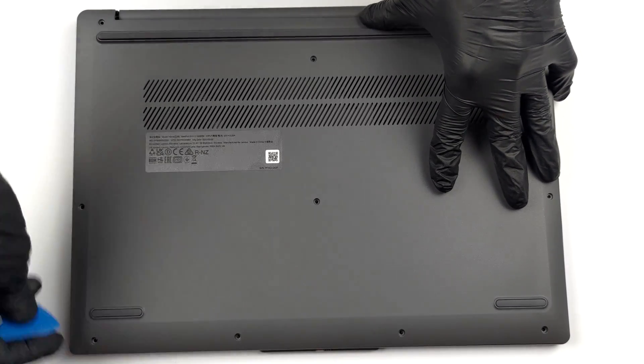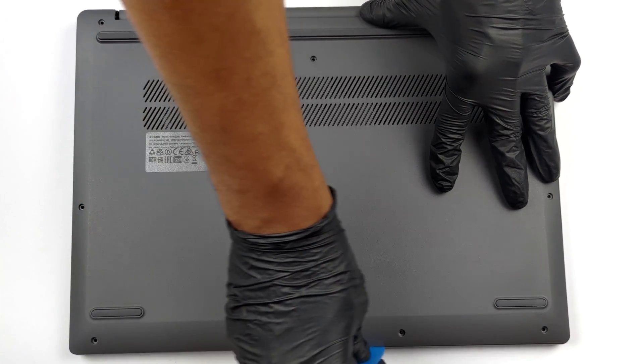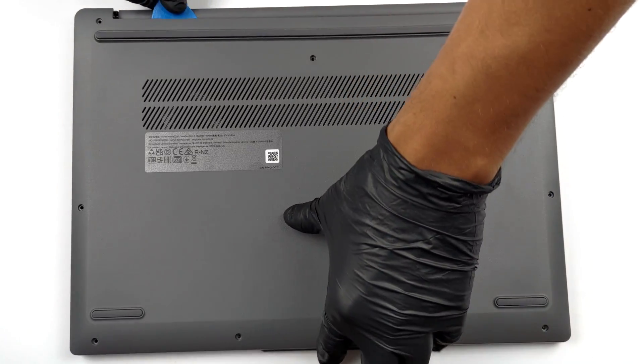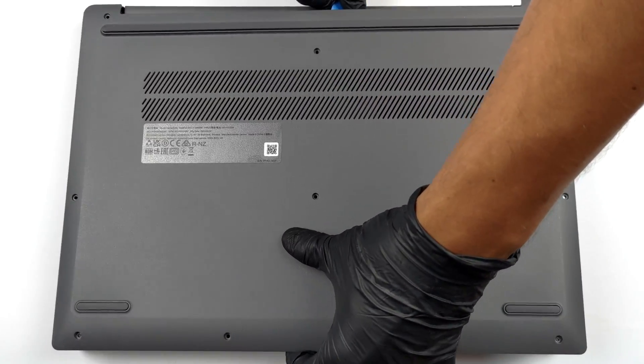To take this notebook apart, you need to undo a total of 10 Phillips-head screws. After that, pry the bottom panel with a plastic tool and lift it away from the chassis.